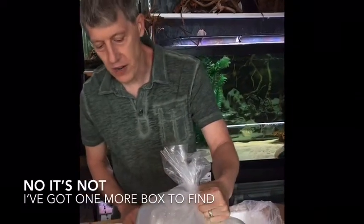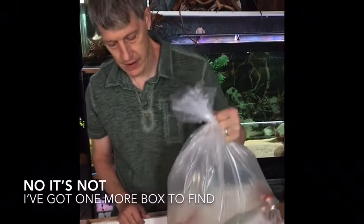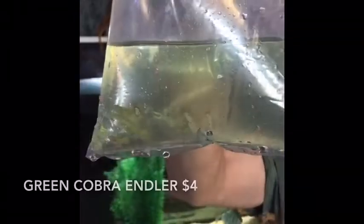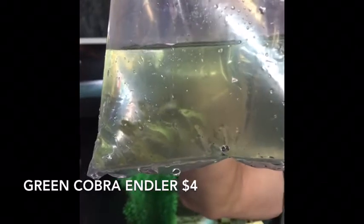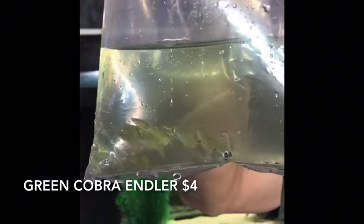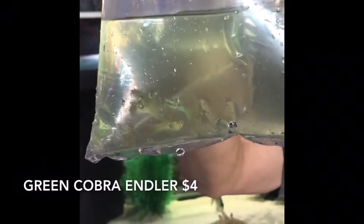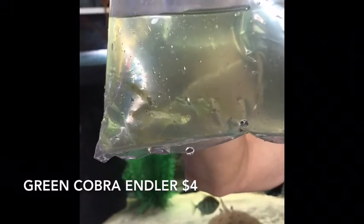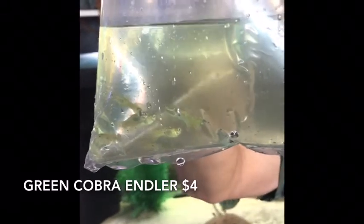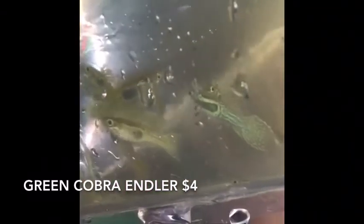So I solved one of my mysteries — I thought these guys were the yellow tuxedo guppies, and then I found the yellow tuxedo guppies. These are actually endlers. Even while I was looking at them, I'm like, wow, they're kind of small — they kind of look like endlers. These are the cobra snakeskin endlers, got a pretty nice pattern on them. As they started to color up, I realized exactly what they were. They're actually a super cool find.